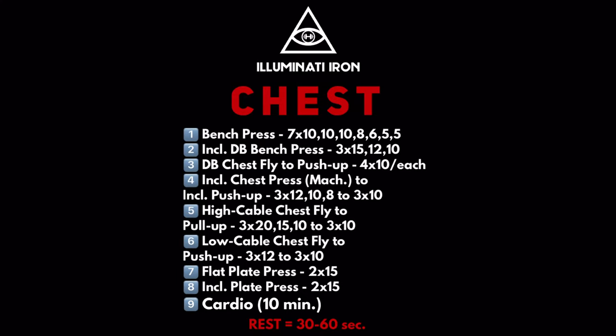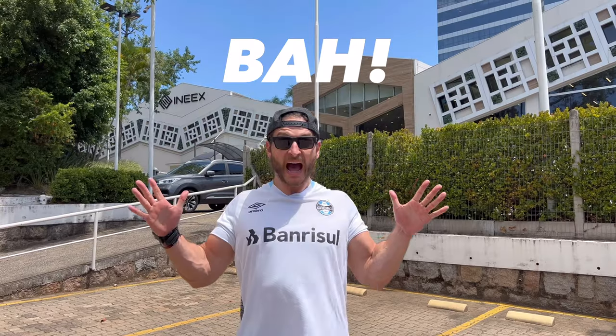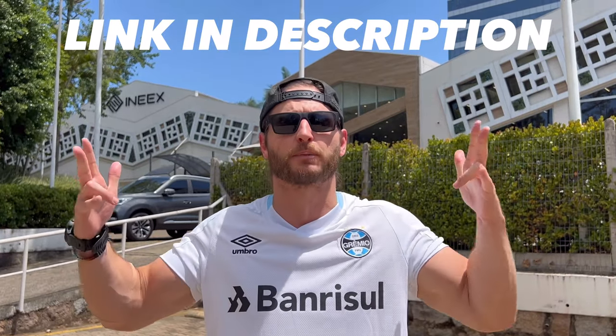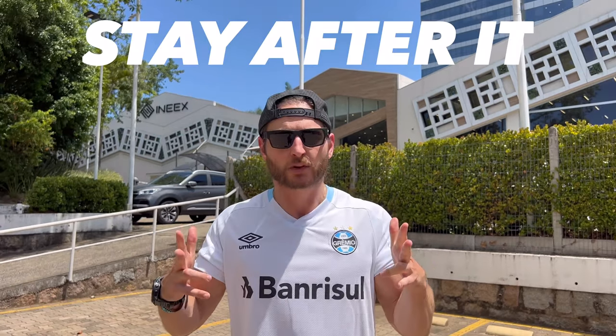Huddle in, let's debrief the workout. Muito bom — very good. Had an excellent workout here; my chest is absolutely smoked. Hopefully you guys enjoyed the workout. If you're interested in training with me, I'd love to team up — the link is in the description box below. I'm a certified personal trainer and love to work with clients who are trying to better themselves, so make sure to check that out. Please make sure to like and subscribe — it really helps with the algorithm. Thank you so much, and until then, stay after it and sweat those demons.